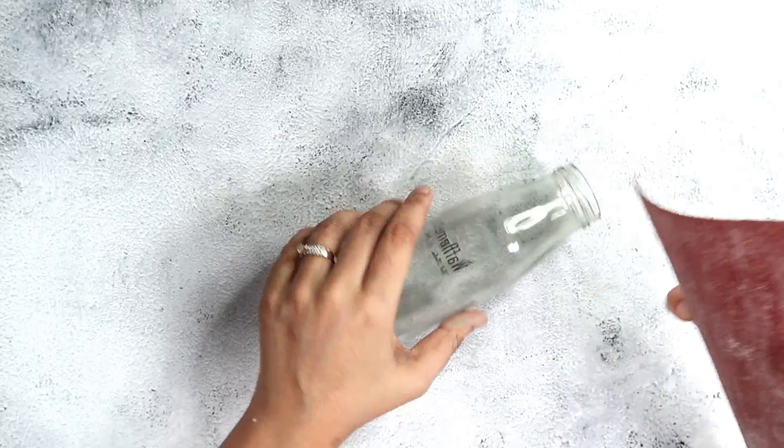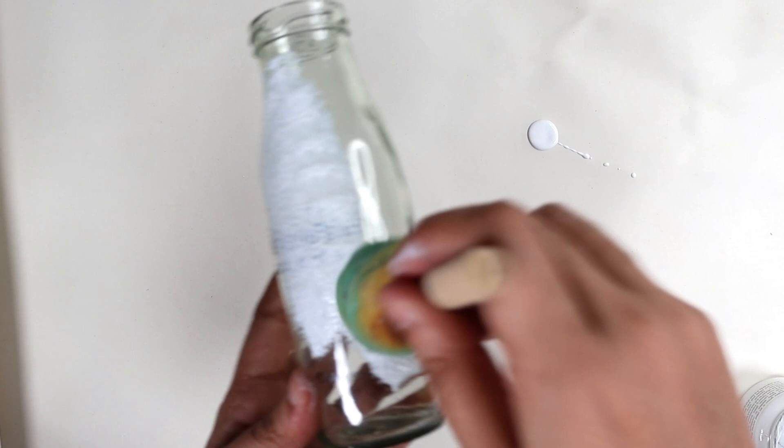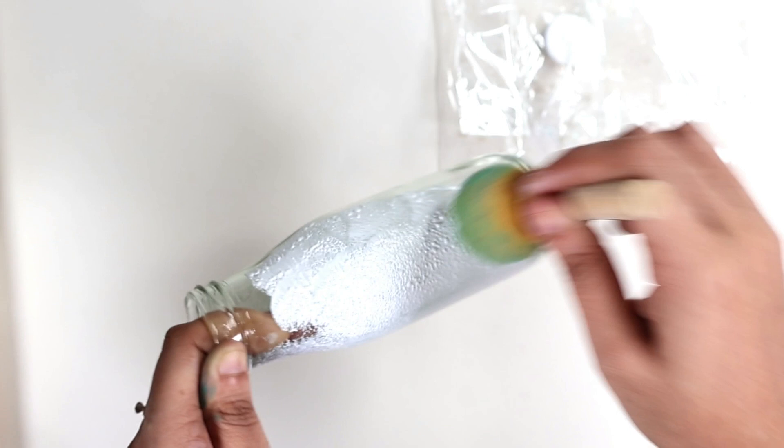Here I'm using a medium grit paper — you could use anywhere from 150 to 200. It depends on what kind of sanding you want, but the bottom line is you have to create a coarse texture so that whatever you add on top sticks really well. Now I'm adding a coat of gesso on top after sanding.